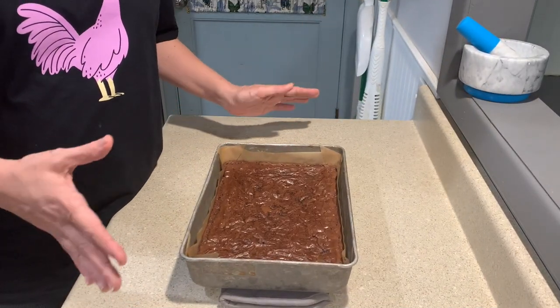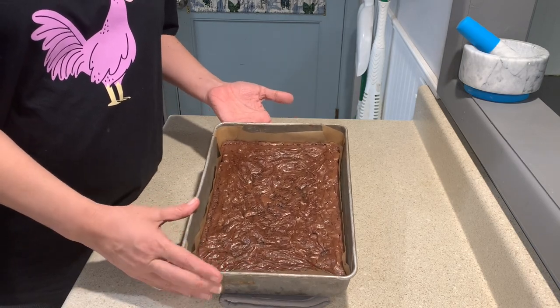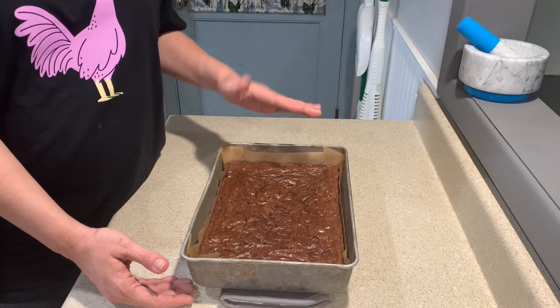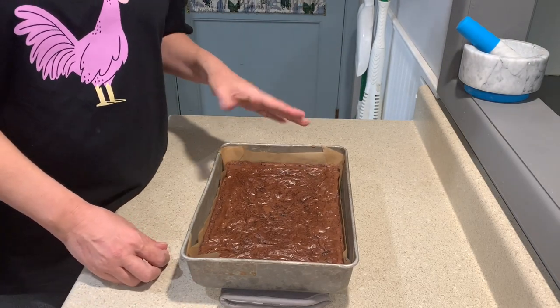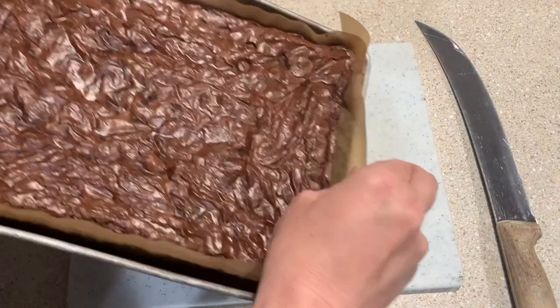Okay guys, we're back — out of the oven we've got our brownies. I'm gonna get these cut up and we're all done. Hope you guys learned a little something. If you try this let me know. I'm Mom, this has been the Cannabis Kitchen, and I'll see you guys next time.